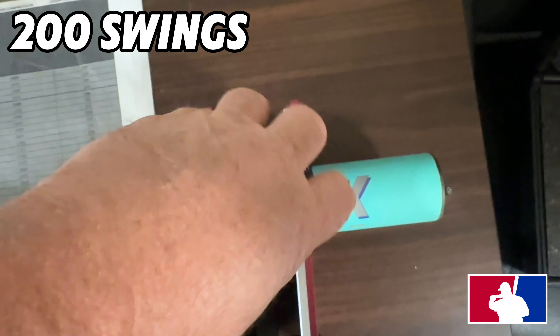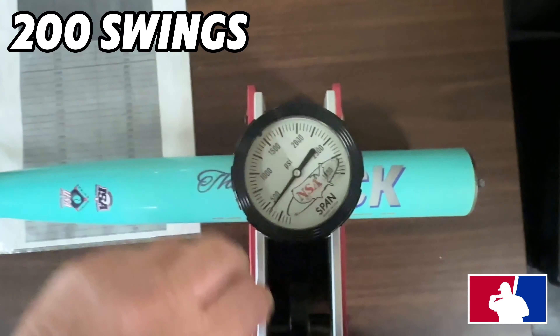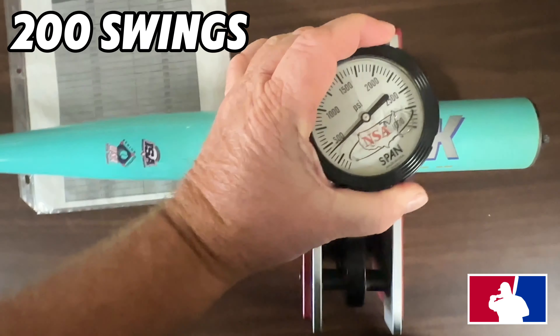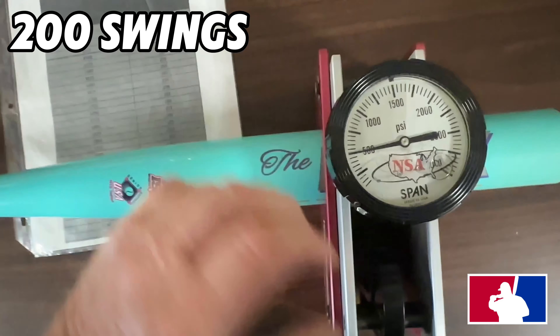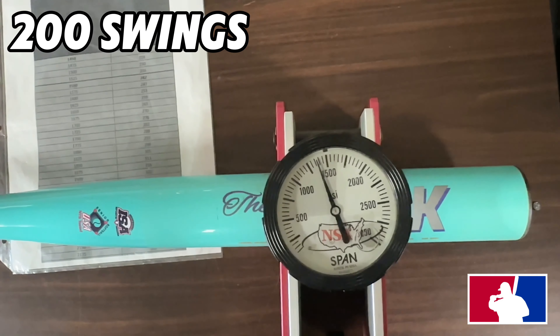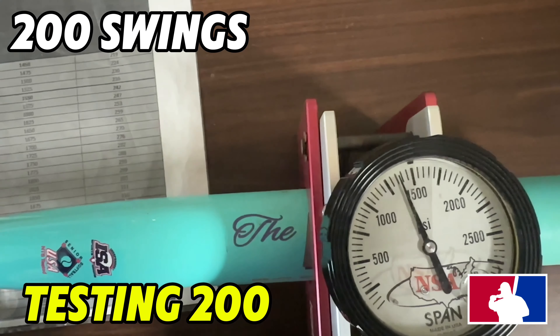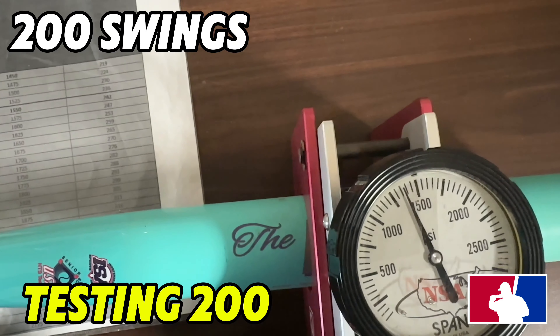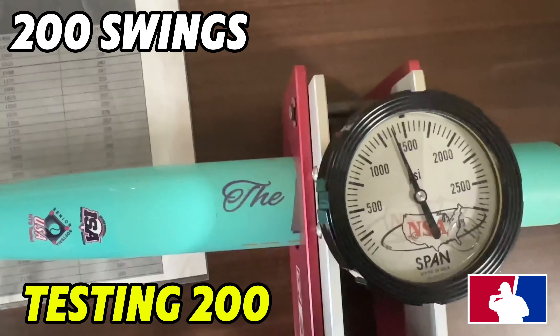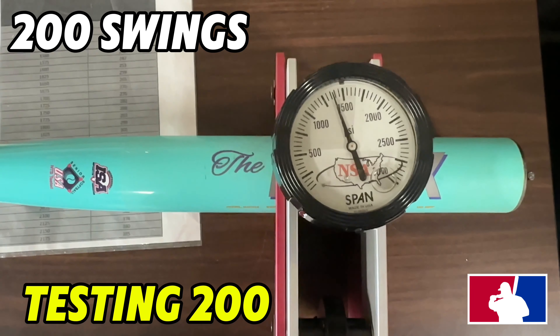Alright, let's do the final testing on the Iconic The Mac bat. We're reading about 1250 to 1350 — a little bit over 1350 — so we'll call it about 1375. That puts us right at about 200 compression after swings, guys.